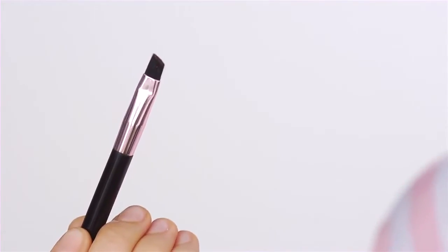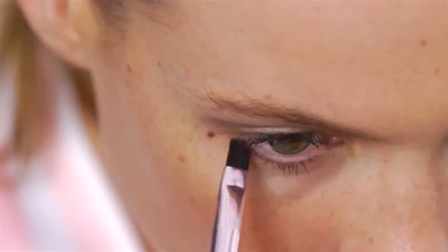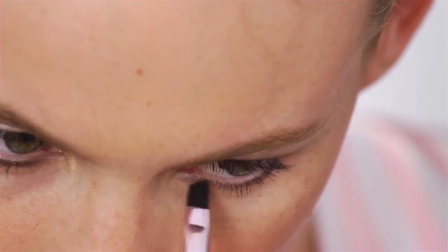The next step: I'm taking the angled eyeliner brush and I'm going to use the same dark brown to put under my eye to have that eyeliner effect without using a pencil. I'm applying it just literally over my lower eyelashes. This is a really great way to get the smokey effect that the Victoria Girl is all about.